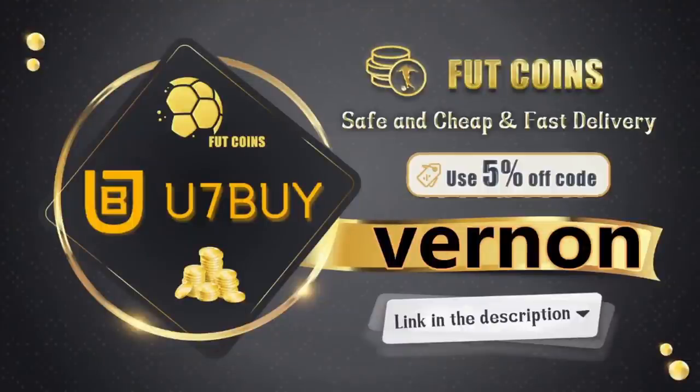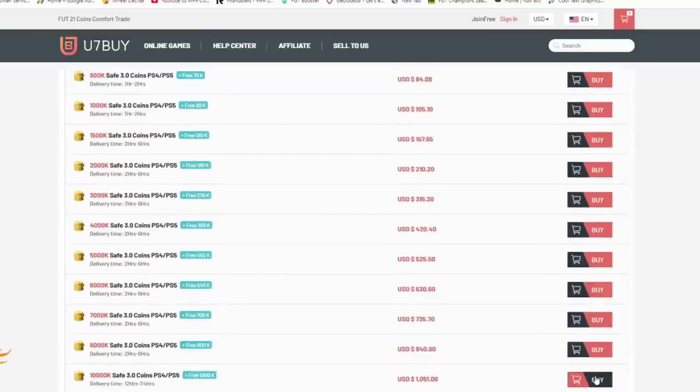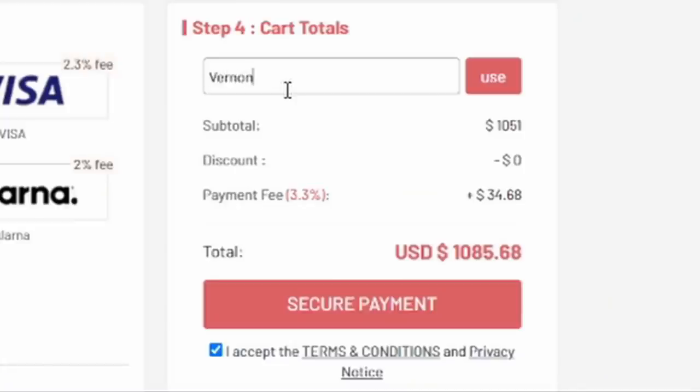If you guys are looking for some safe, cheap and reliable FIFA 21 coins, look no further - head over to u7buy.com. The link will be in the description. Use code Vernon at the checkout to get yourself a discount off of your next order.